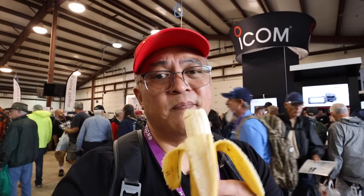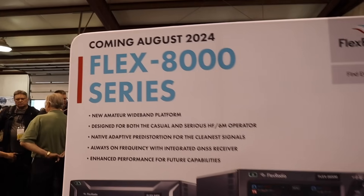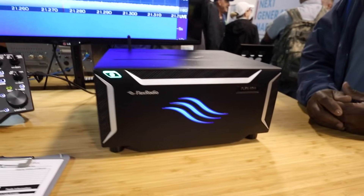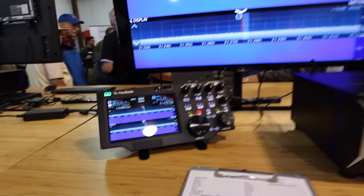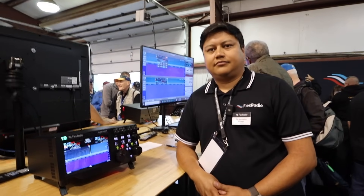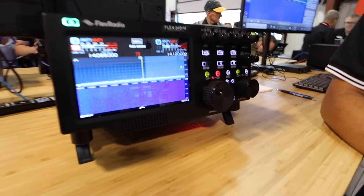I'm getting hungry, so I need to take a break. Flex Radio 8000 series — here's the Flex 8600. We're here at the Flex booth with Ed, one of the engineers at Flex Radio, and he's going to talk to us about the new Flex 8400M on display.